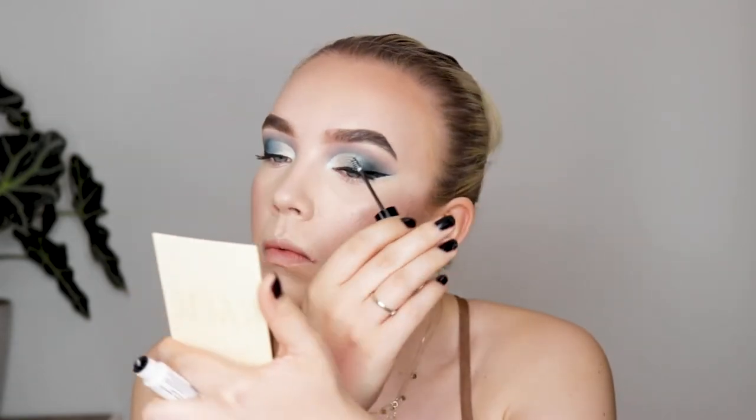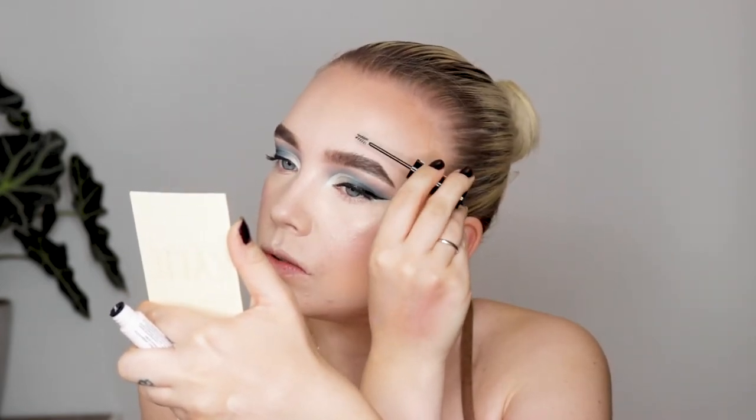Before I forget, I'm going to set my brows. I'm going to use the Bare With Me Hemp Brow Setter — that's so tiny and cute. Right now I just feel like it doesn't do very much, and I feel like this spoolie is too small. I guess we'll have to see when it dries.